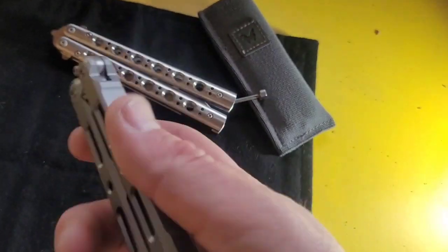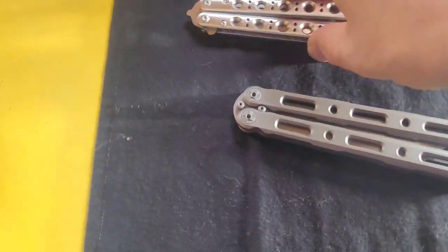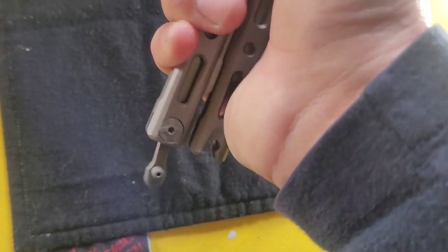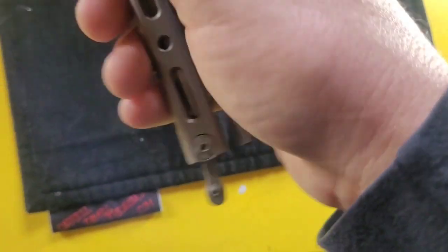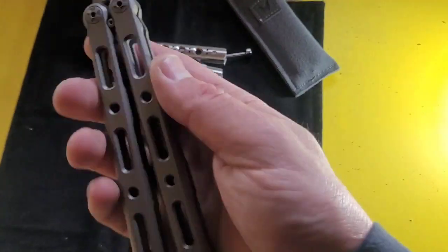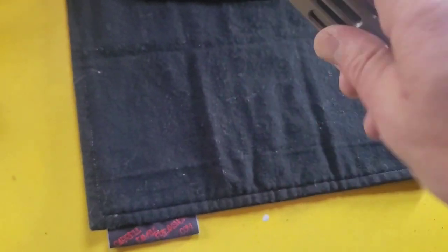I get these from a local store in Dallas called the Army Store. When I want to go buy a knife and hold it and feel it, I'll go to my little spot. One of the guys who works there is really into balisongs and has quite a few nice ones. He was telling me today that he almost bought this 87 but didn't because ultimately he didn't like the latch. I think the latch is fine personally.